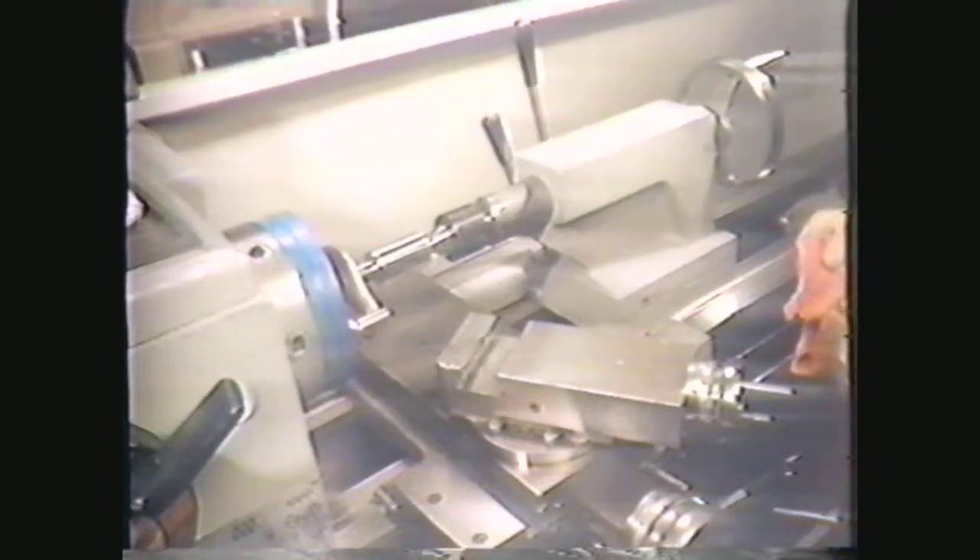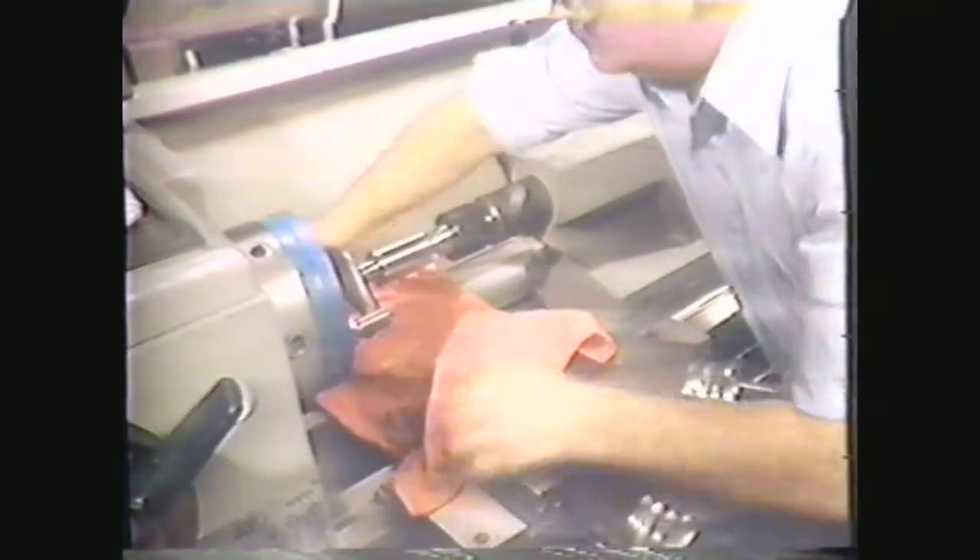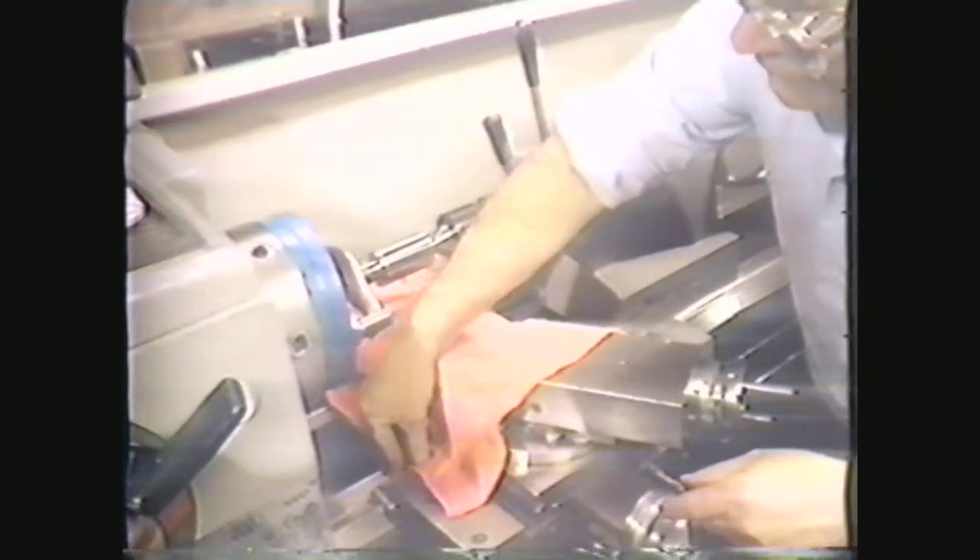You must also take precautions to protect the lathe. For polishing, cover the ways with a rag to catch the abrasive particles. Secure the rags to keep them away from the revolving workpiece — the rags will keep the abrasives off the ways and prevent wear. Use nothing but a clean rag to clean your machine after filing and polishing. Never use air to blow out grit, because it will be blown under moving parts and cause wear.